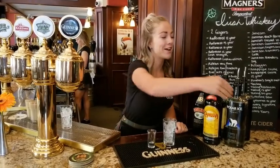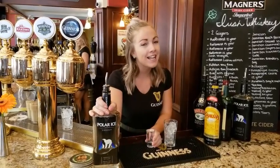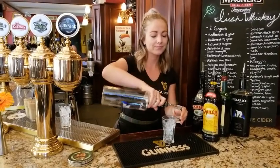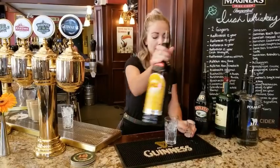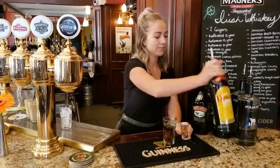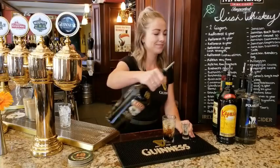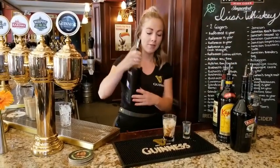I'm here today to show you how to make a shaft. A shaft is a classic Victoria cocktail and it was created here. We start off with one shot of vodka, half shot of Kahlua, half a shot of Baileys, topped with our homemade cold brew coffee.